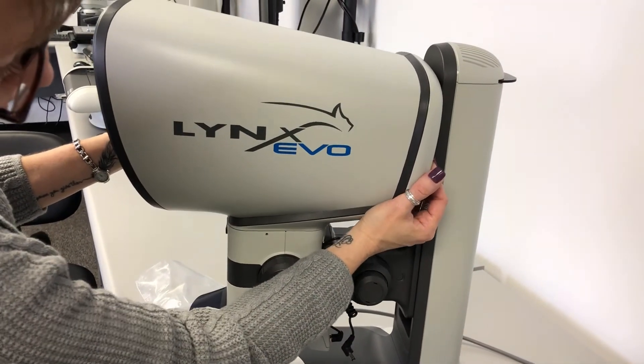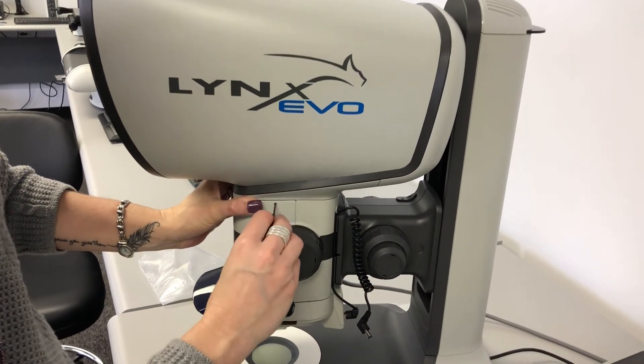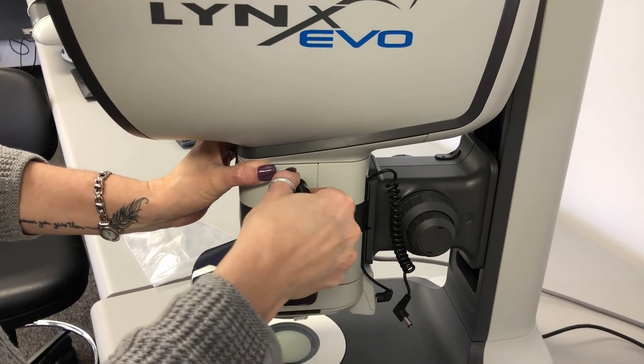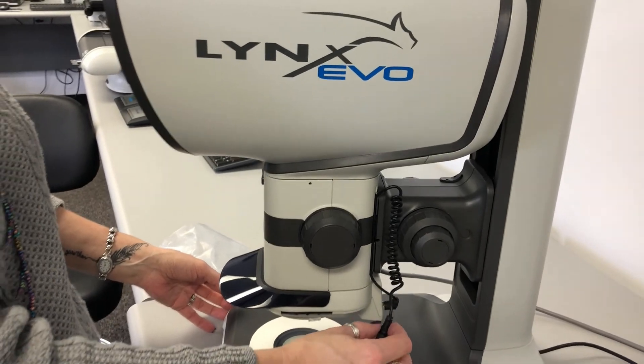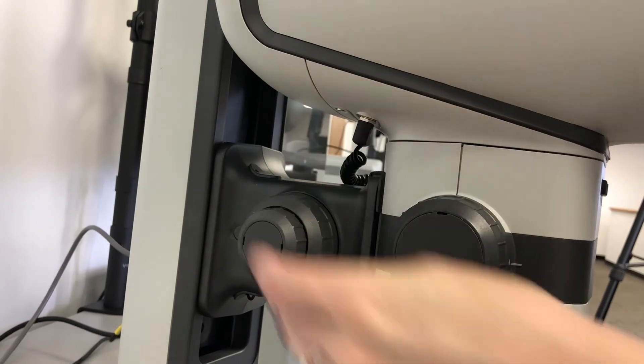Replace the head and secure using the set screw. Attach the power cable, and you're ready to go.